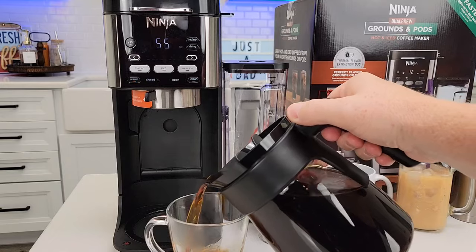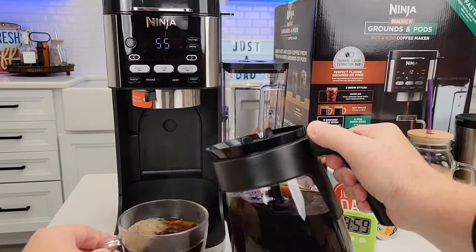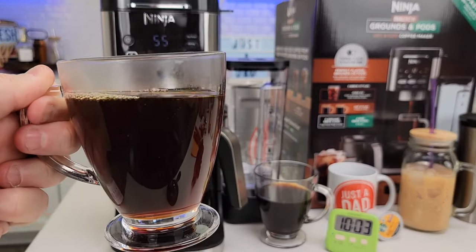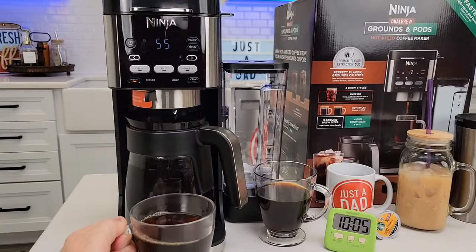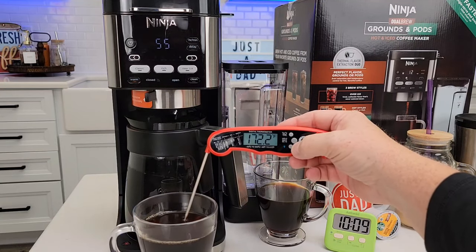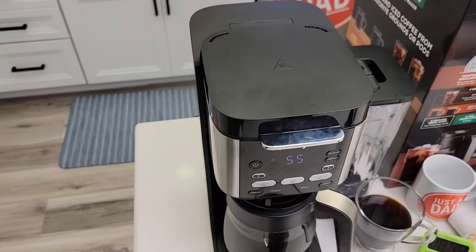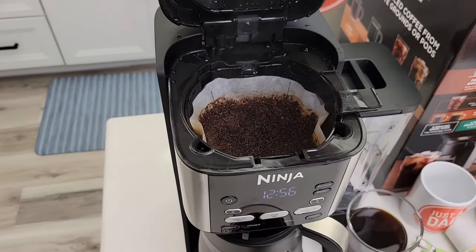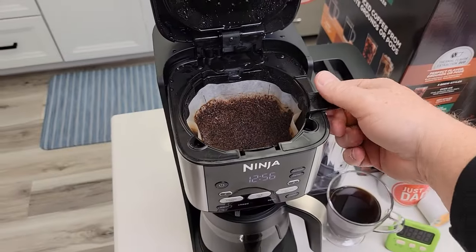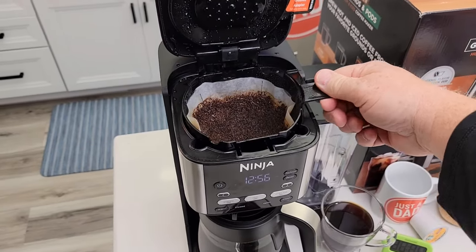I do like these Ninja carafes. That's really hot coffee — a 172-degree cup. I have to add creamer and sugar. Up here the coffee grounds look good — it did a really good job. The cleanup is so simple: just grab the filter basket, it won't leak, and you can take it over to dispose of the coffee grounds.